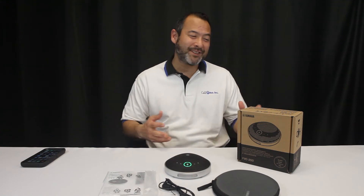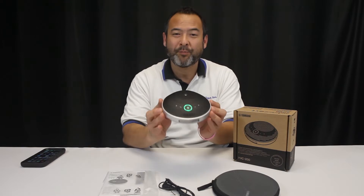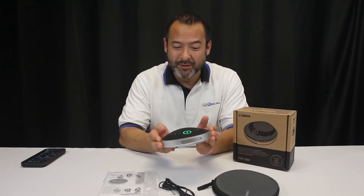Danny HighSocket with Call 1 Inc., introducing the new Yamaha YVC200. It's a new portable speakerphone from Yamaha, formerly Revolabs.